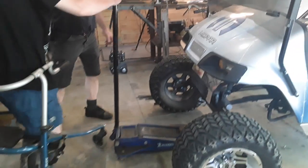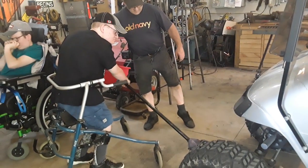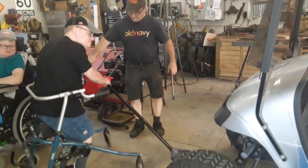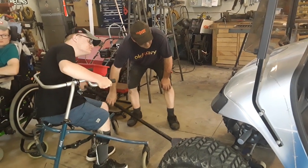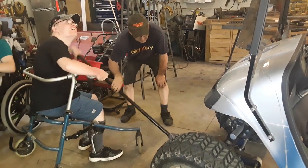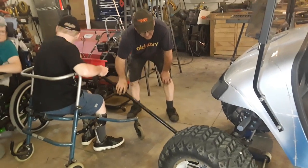So what are you doing? Are you moving the jack? Is it going to go up? What's happening? Look at that.